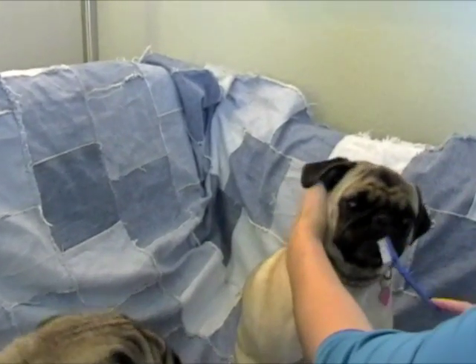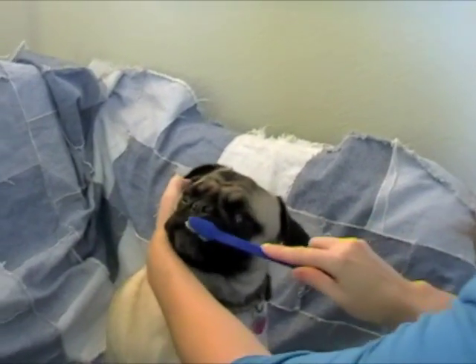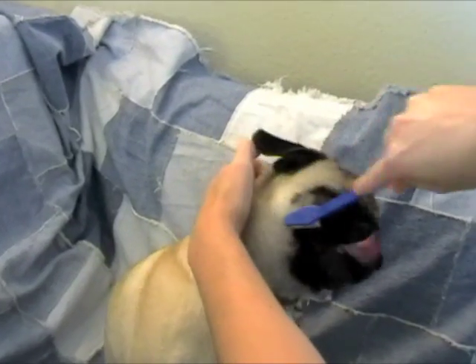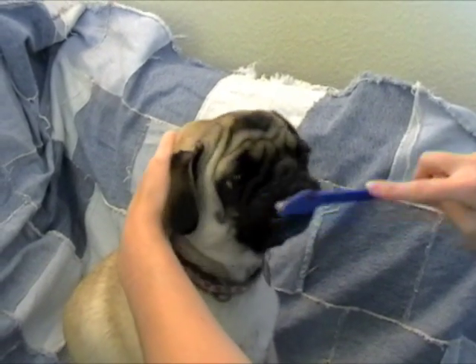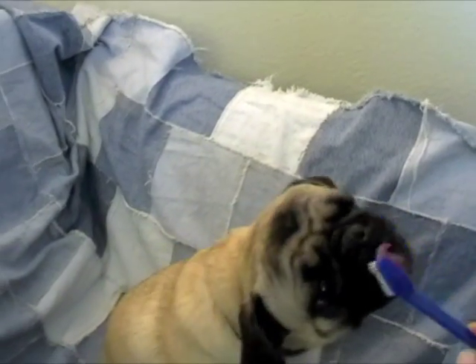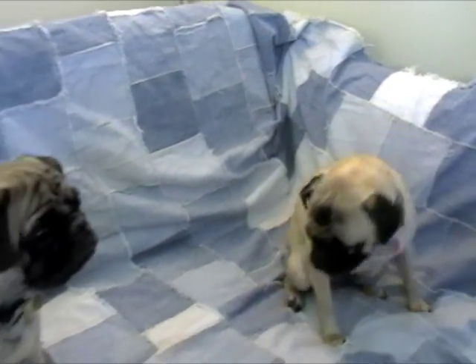The biggest thing is just to make sure that they are accustomed to the toothpaste and that they see it as a good thing — that you're not forcing this down their throats to begin with and that they see it as a fun treat kind of thing. But for your pug's health, you need to brush their teeth every day. So that's how you brush your pug's teeth.